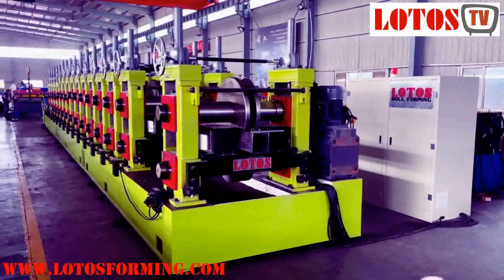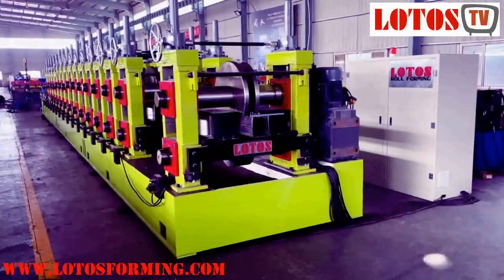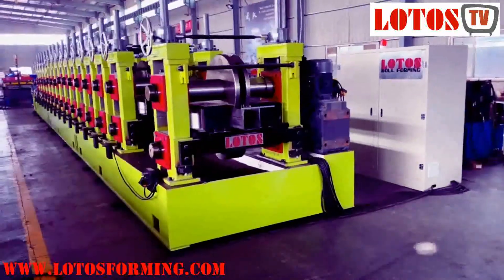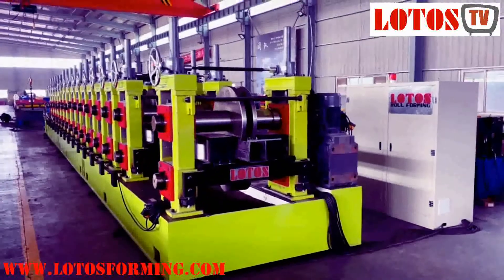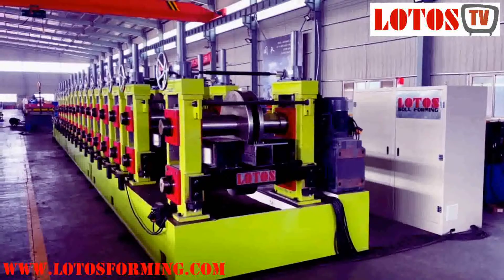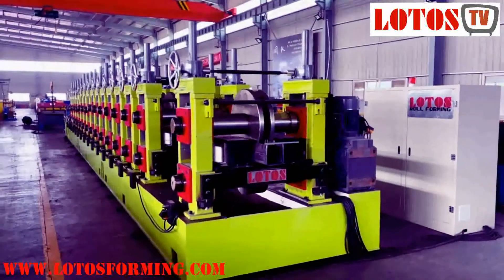Hello everyone, this is Victory. I'm in the workshop and today we have the machine which is rolling up to 12 millimeter. That is a U-Purlin machine. The application is used for earthquake protection.